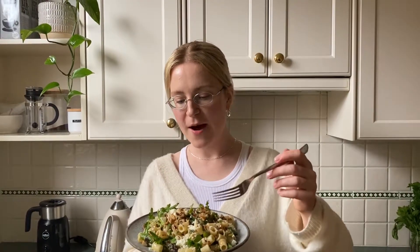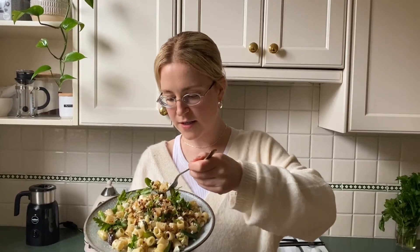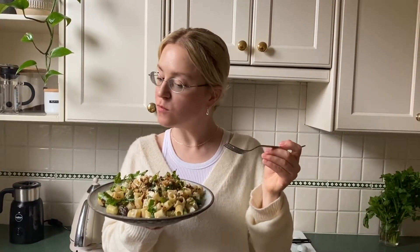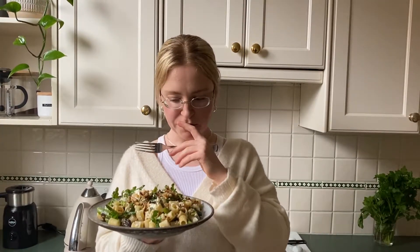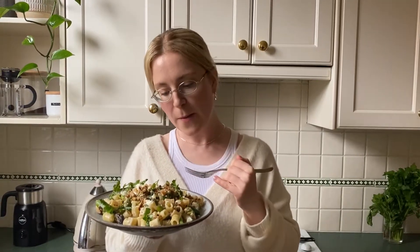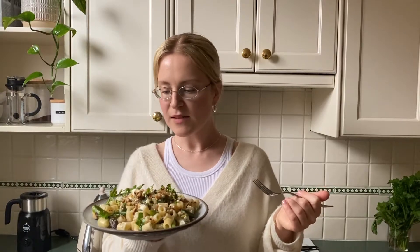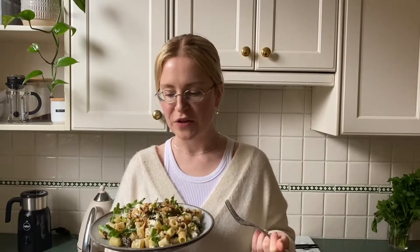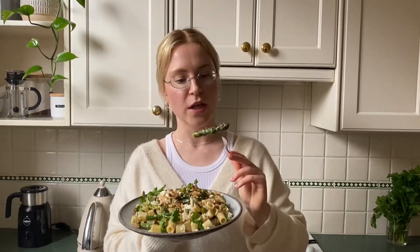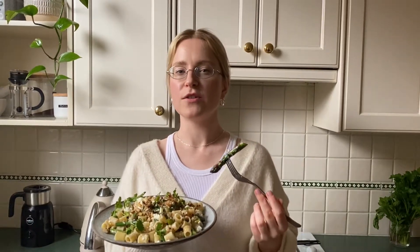Time to try the pasta salad — getting some pasta, some cheese, some asparagus. It's very fresh, very bright, zingy but not super acidic. You've got that savory flavor from the whole grain mustard, a little bit of a kick from the cracked pepper and chili flake, and then the really fresh parsley and mint. It's really nice. Asparagus can sometimes be really overcooked and flavorless, but by blanching it, it's still super crunchy and bright green — it's like a celebration of what's already going on rather than trying to make it something it's not.